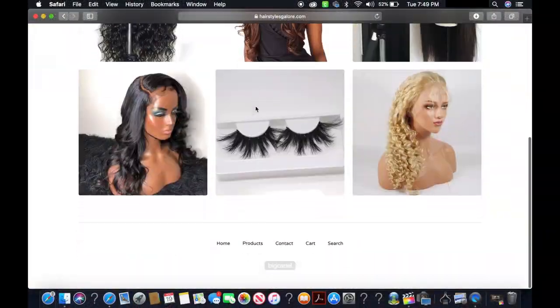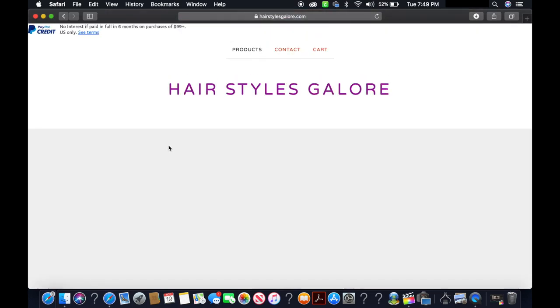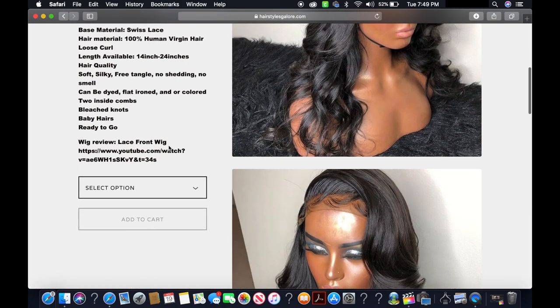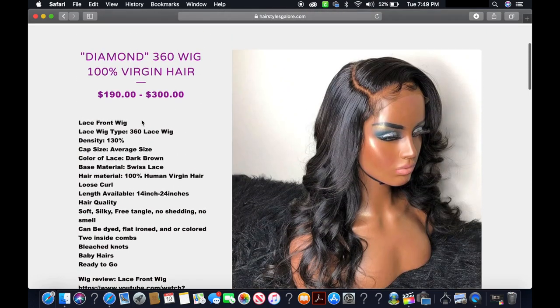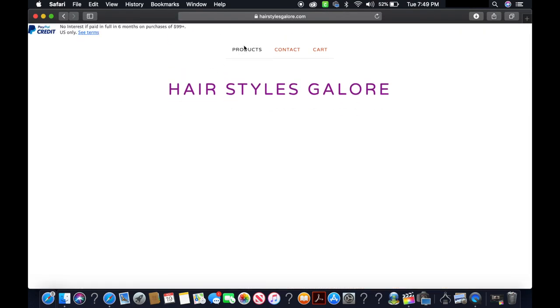If you purchase from Hairstyles Galore, let me know in the comment section. If you try this hair and like it, let me know as well and I'll be sure to get back to you. Thank you again to Hairstyles Galore for sending me this hair for this collaboration. They have an array of different products — from eyelashes to braiding hair, wedding hair, bundles, closures, wigs, dresses, and jewelry.